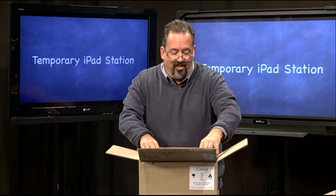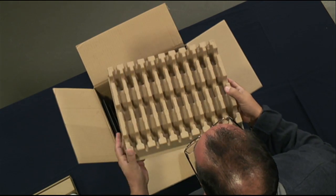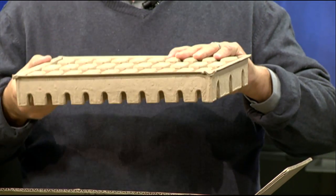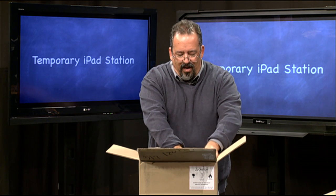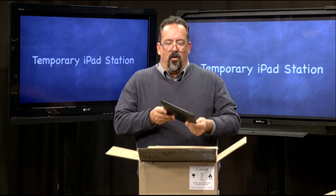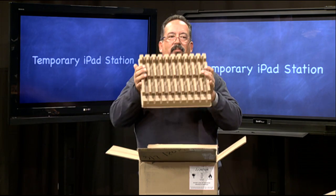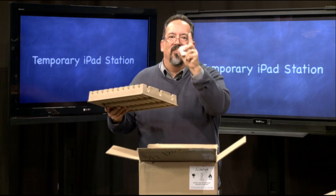Then you get this egg-crate kind of thing, and that's going to be very important — don't throw that away, because you're going to use this for your temporary iPad docking station. In a box of 10 there are actually two of these per box, one on the top and one on the bottom, so you can use both for up to 20 iPads. A typical iPad is about that thin, and in a second we're going to show you how to set up a temporary station.